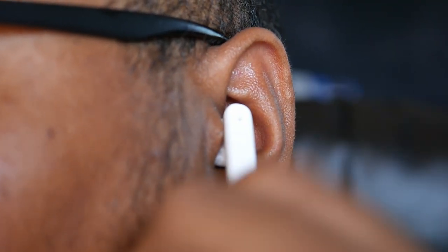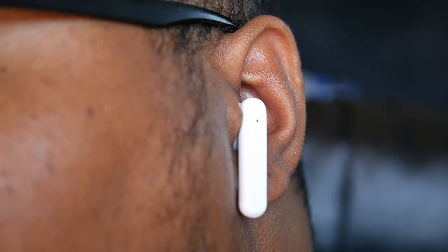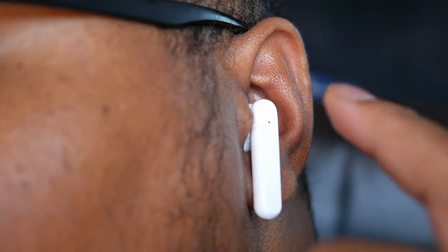I gotta say the AirPod design is my least favorite design by far. It's definitely not my preference — it doesn't create a seal in your ear like regular earbuds, so there's a lot of ambient sound bleeding in. They kind of just hang there, they make my ears sore after like 30 minutes, and I have to adjust them a lot more than regular earbuds. It's just a whole mess, I don't like it.